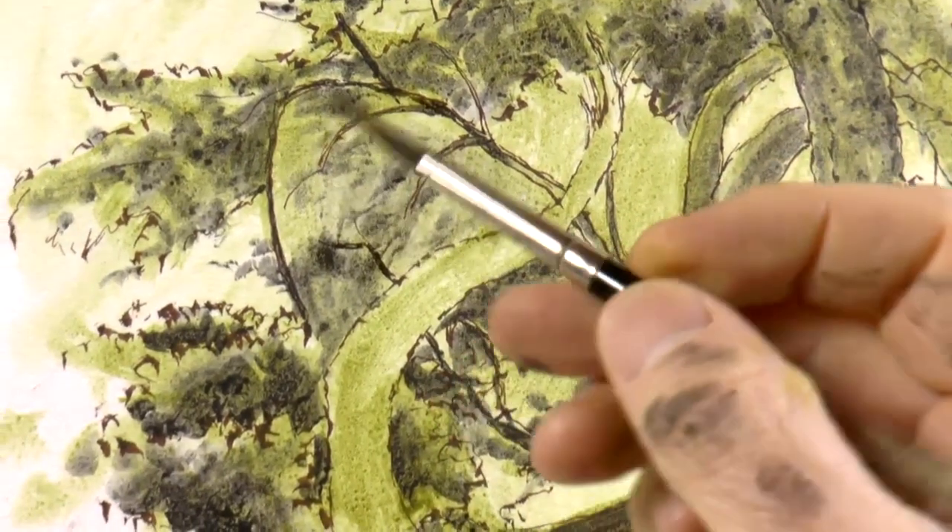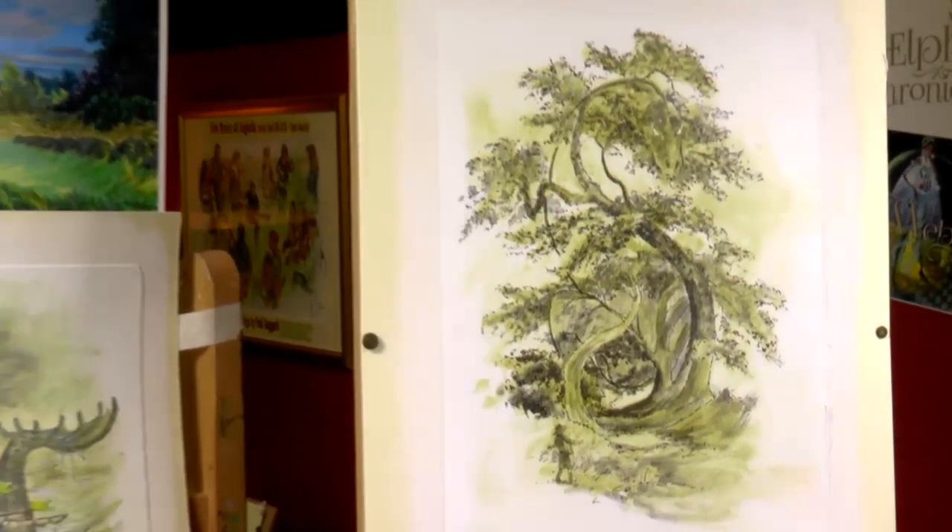Landscapes, figurative studies, portraits, still lifes, botanical artworks — there is no limit.